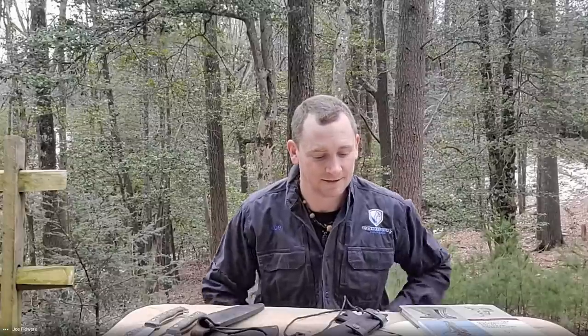Hey everyone, David C. Andersen here coming at you from the KnifeCenter with a new video on some 2021 knife unveils, this time from Condor and my good friend Mr. Joe Flowers. How are you, sir? Good. Welcome to SHOT Show 2021.